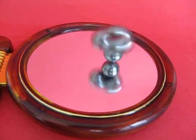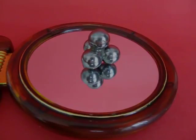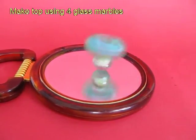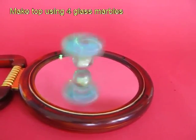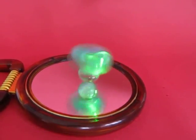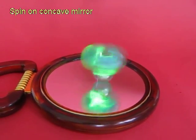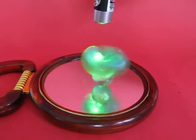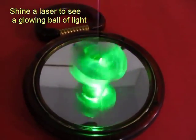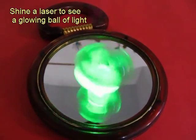Shine a laser beam for added effect. If you can't find steel balls, you can make the tetrahedron by joining four marbles — they will spin equally well. There is very little friction between glass and glass, and if you shine a laser beam on top it will look absolutely like a glowing ball of light — a very dramatic effect.